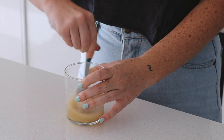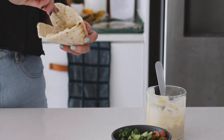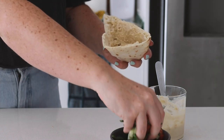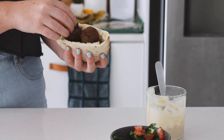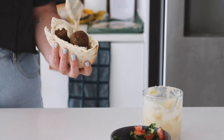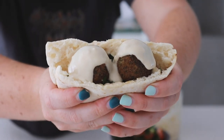I mixed the tahini dressing together until nice and smooth, then heated my pita pocket in the oven. I filled it with some store-bought hummus, as well as the cucumber, tomato and parsley mix, the fried falafels, and topped it with the tahini dressing. Super quick, super simple and of course, super delicious.